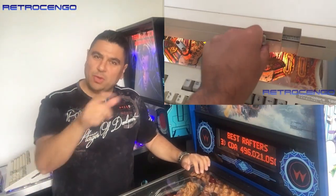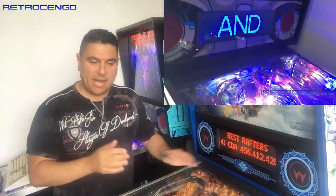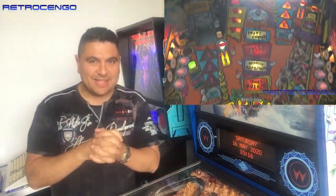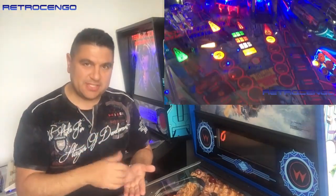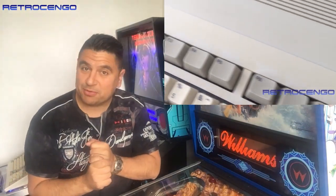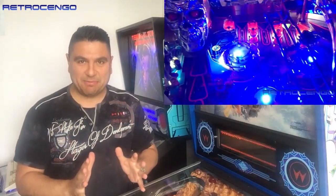Hi guys, Retro Jango here and welcome back to my channel. I'm going to talk to you about some new stuff from CS Labs, from the guy that makes the Warp cards: the Warp 1260, the Warp 560, the Warp 4060. Great products. I'm just so excited about it.